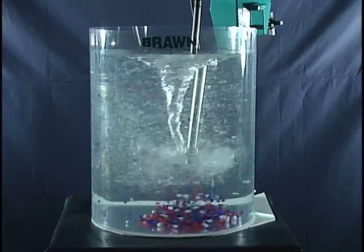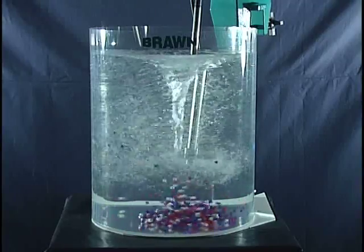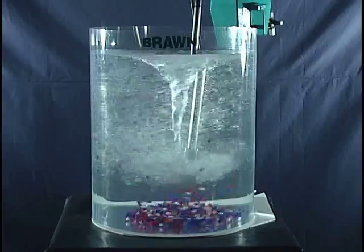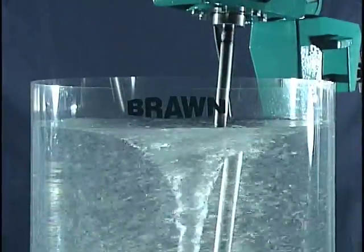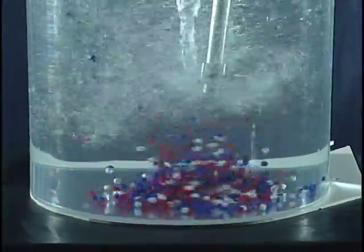Here, we have increased the speed in this demonstration by 50%. Due to the speed to power relationship, this requires over 3 times the horsepower. As you can see, the mixing results are virtually the same, even though we have more of a vortex. This confirms that a vortex is not good mixing.